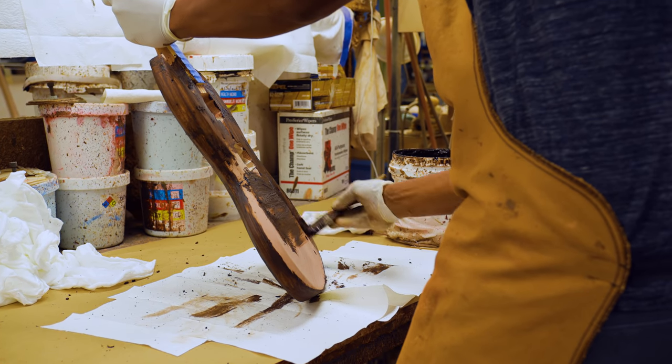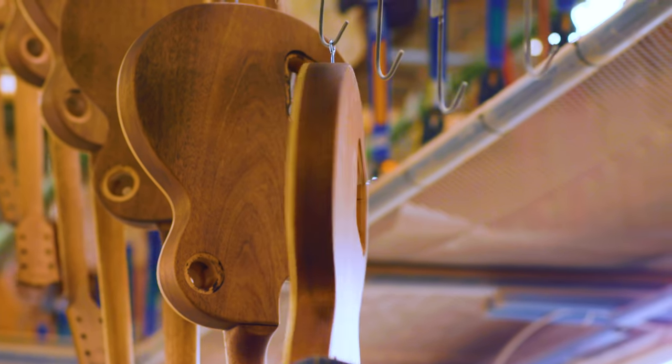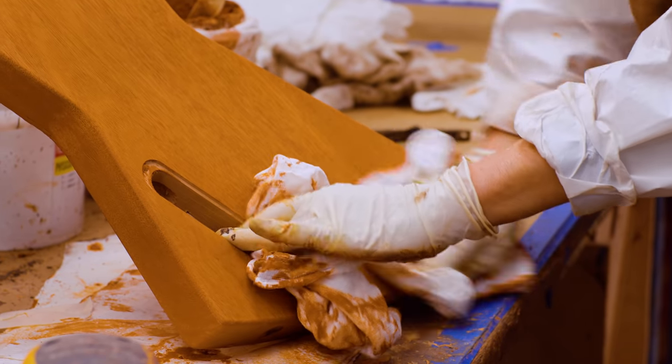We apply the wood filler with a brush, with the grain direction, which packs it into the pores. We let it haze for three or four minutes and that cures to a certain extent, and then we wipe it off cross-grain so that packs that wood filler into the pores instead of pulling it back up out of the pores.